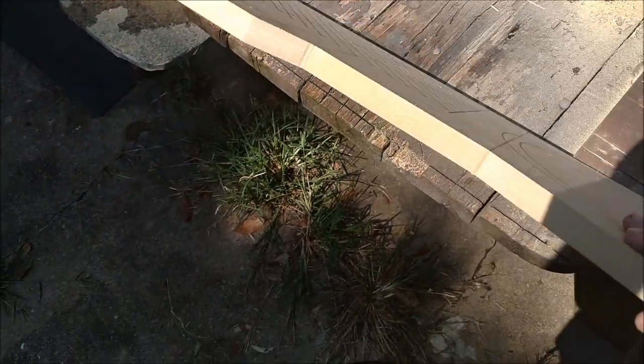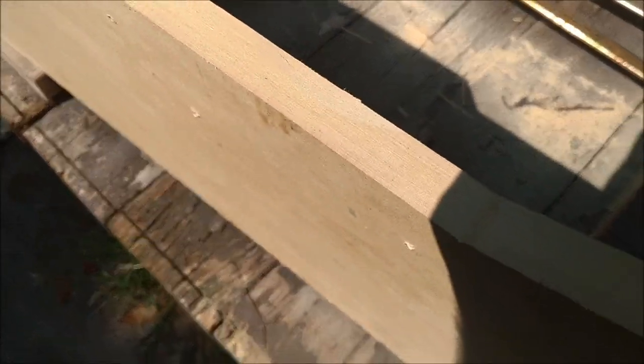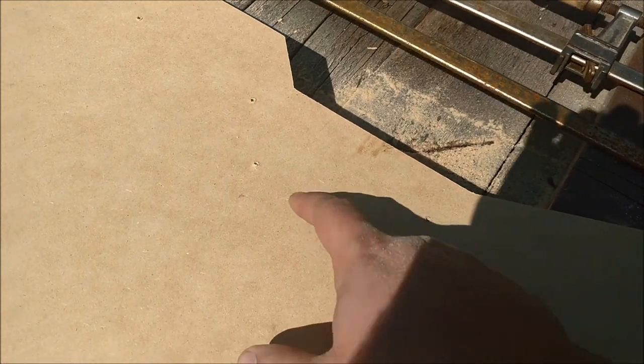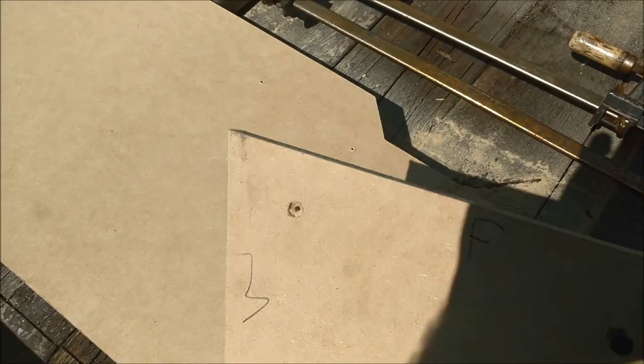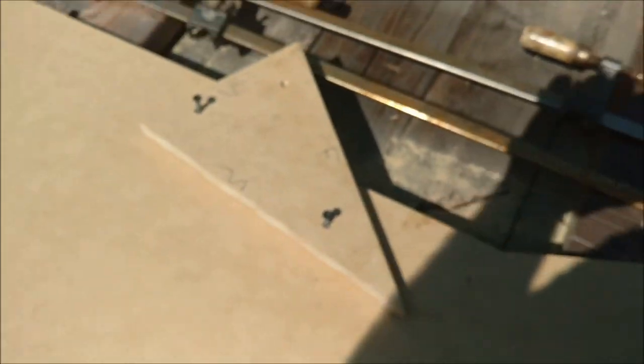Got the general shape done pretty good. I flush trimmed those just because I couldn't get the circular saw in there, and I can cut pretty straight with a regular circular saw. What I did was, knowing this is going to be the inside — you can see the screw holes — I took a piece where I knew there was a factory cut edge from the MDF, so you know it's perfectly straight. Just screwed it down there, flipped it over, flush trimmed it, screwed it down there, flush trimmed that.